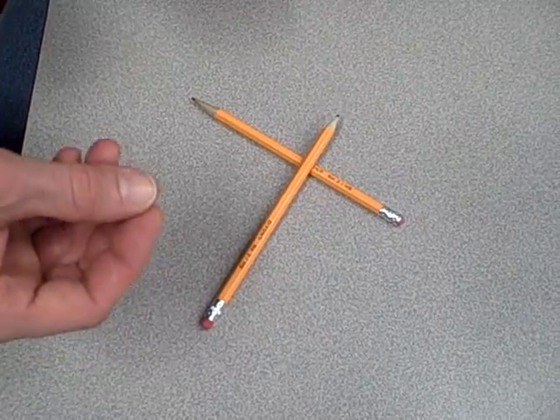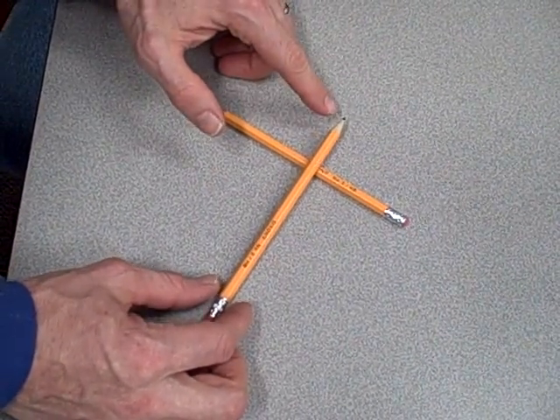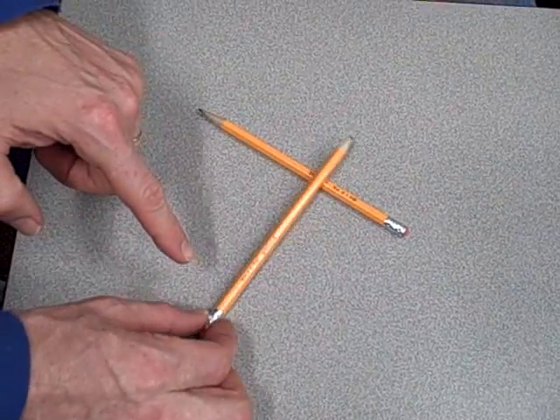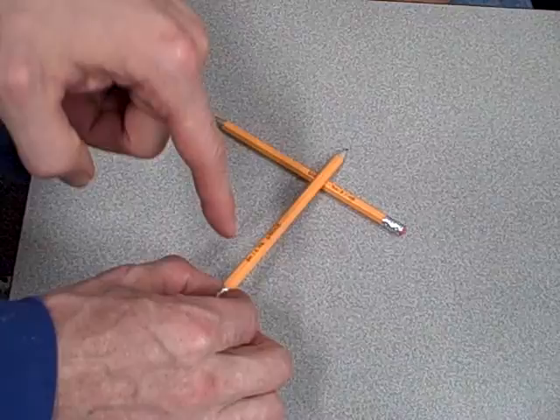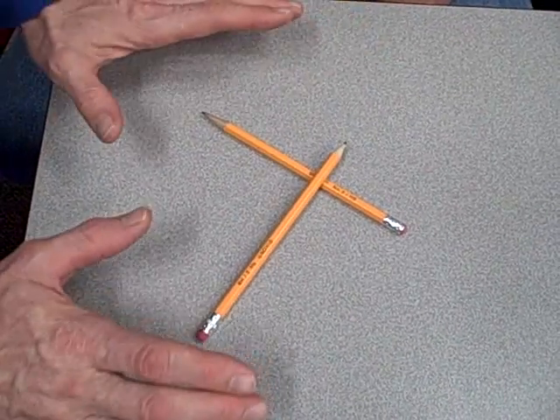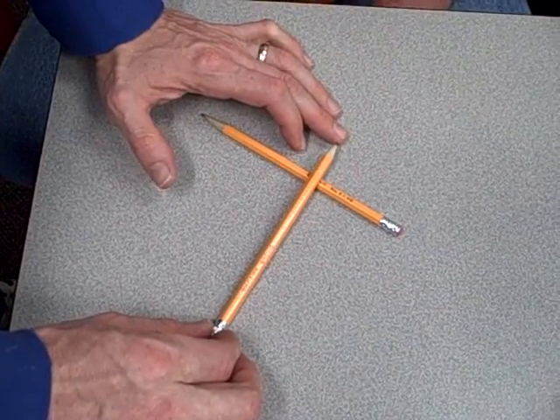The inclination students have is to see a system like this and say, 'That end is hardly moving, and this end is moving a whole lot, so there must be more force on this side.' That's actually incorrect. There's more motion on that side, but there's less force.